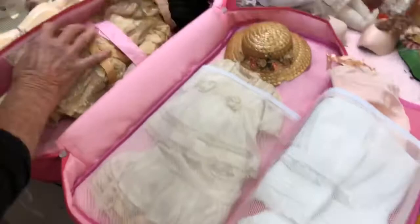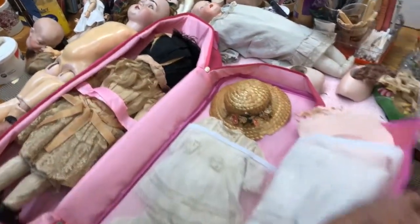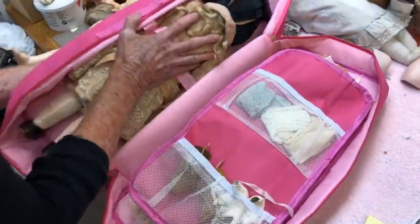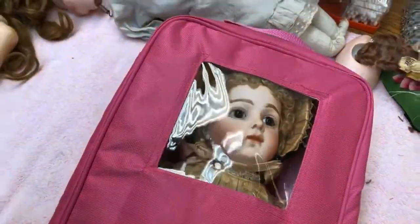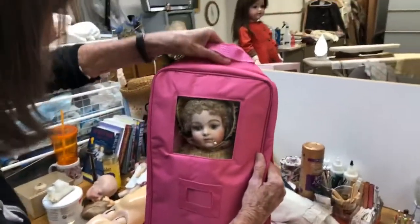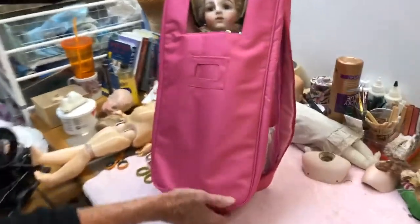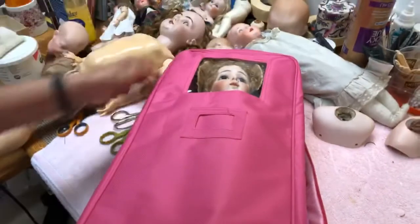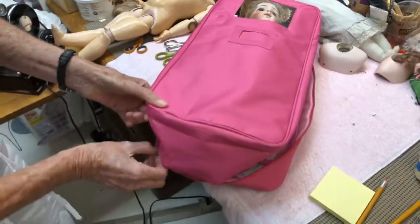Then you have your clothes like this, and you just put her down and go. Now this is for an 18-inch doll, but it will accommodate a smaller doll — no problem. She is ready to go! You can zip it and put your name and phone number right in the front.